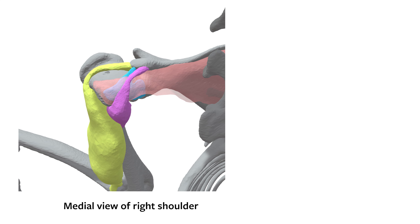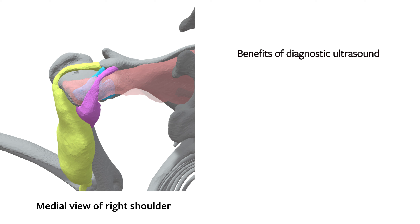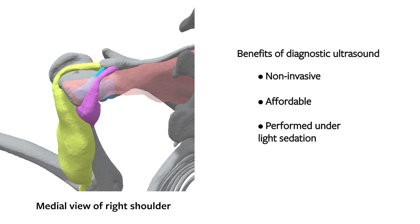When compared to MRI or arthroscopy, musculoskeletal ultrasound of the medial shoulder can be an effective, non-invasive, affordable initial diagnostic tool that can be performed under light sedation and provide greater anatomical visualization than arthroscopy.